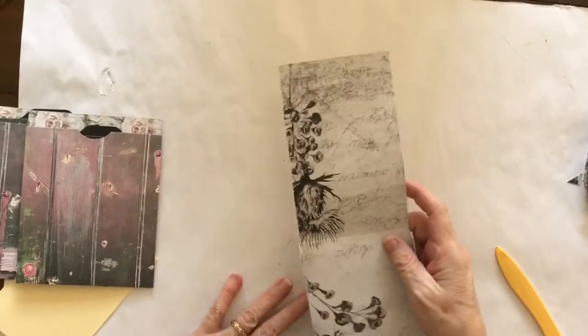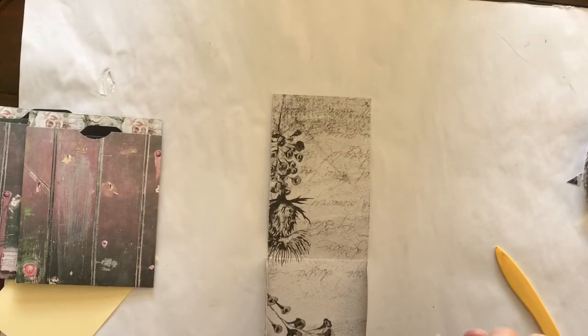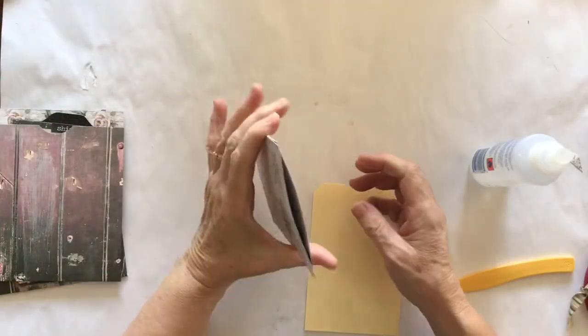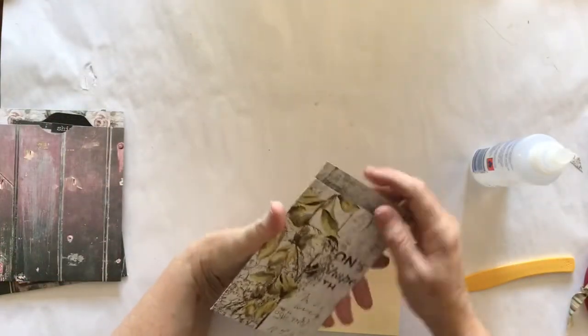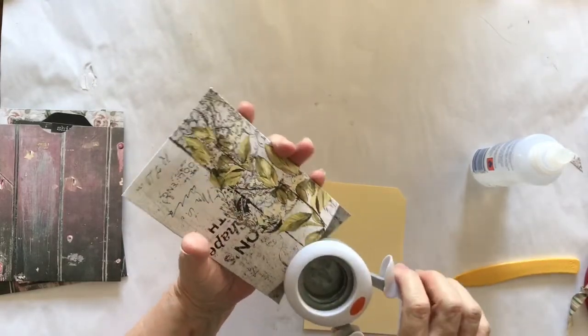These are a pretty simple pocket but they're actually really nice because they will hold a lot of journaling. They're something that you can make and then when you're ready you can just stick them in your journal and you'll have a nice little journaling spot. Once you've stuck that down you've got this nice little pocket to slip in.